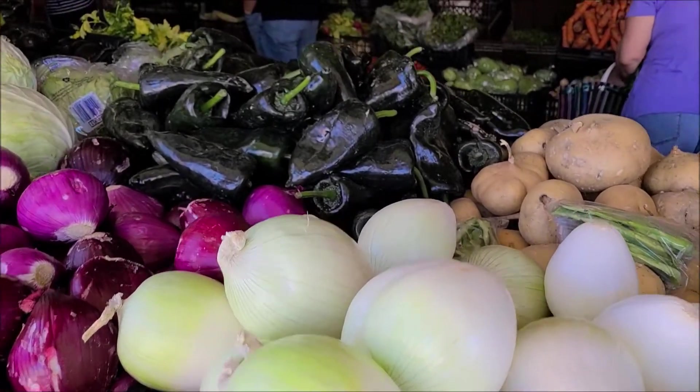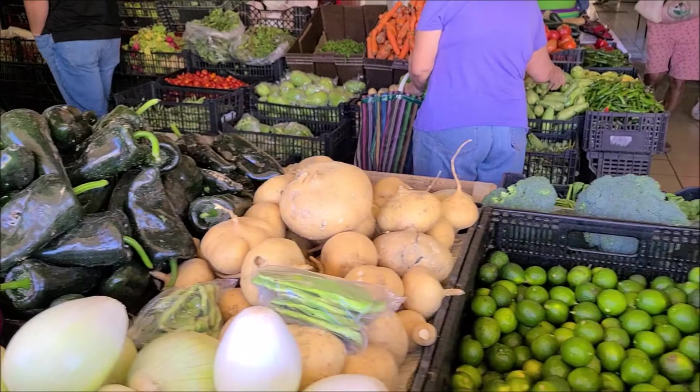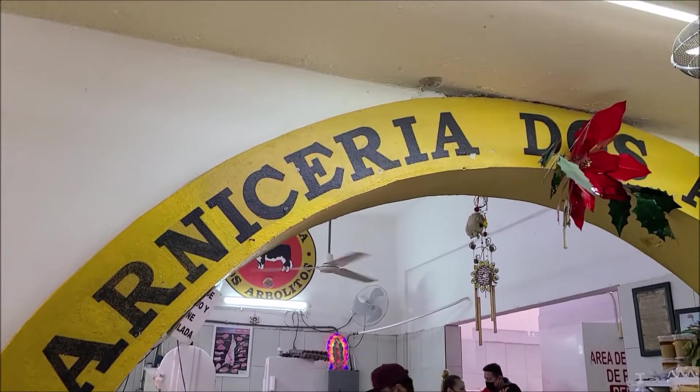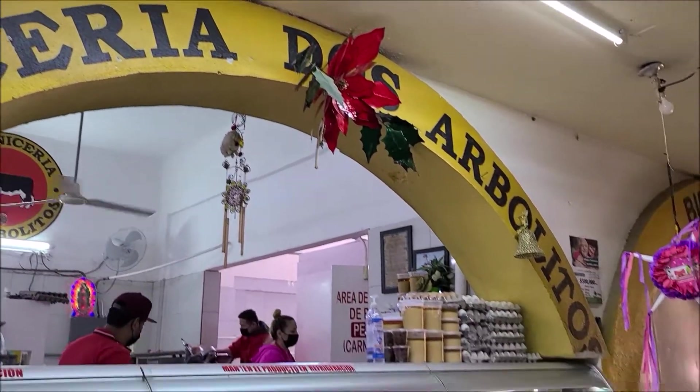In part one of the cooking tour video, we started out with a trip to the market to buy and learn how to choose the freshest ingredients. We stopped at the meat market and also our tortilla factory where they make the tortillas.